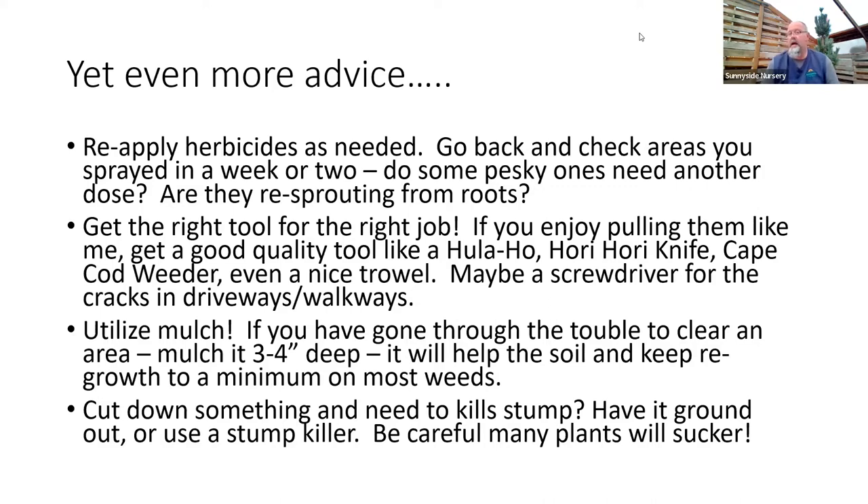One last thing — cut things down properly. I was talking to a lady who had a thorny locust tree removed. I immediately asked: did you get the stump ground or apply a stump killer? A lot of plants, if you don't do one of those two things, you're going to have a bazillion suckers come off the root system. Make sure if you cut down a tree like that, you find out what it is — some will try to regrow off the root system. Get a power drill, put some holes in the top of that trunk, and pour in stump killer to speed up degradation and kill the plant once and for all.